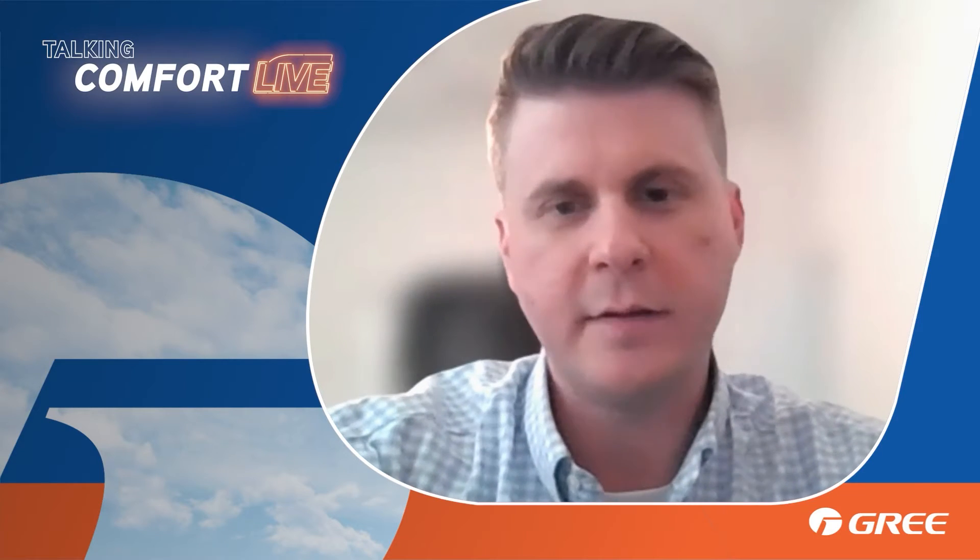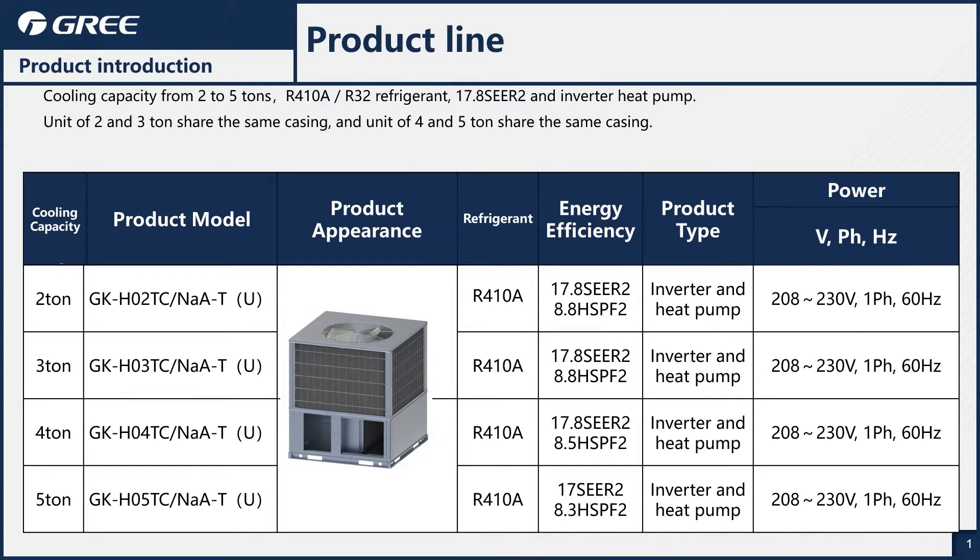Today I want to talk about our new X-PAC. This is our single-phase 230-volt package unit, fully inverter-driven. It's available in sizes 2, 3, 4, and 5 tons. Currently, we're going to have that available in the R410A refrigerant later this year, probably around the August time frame, and we'll release it in R32 for the upcoming A2L transition.